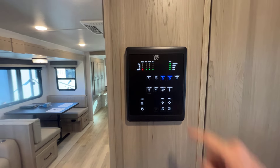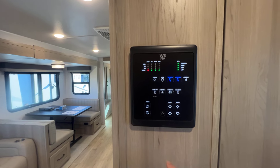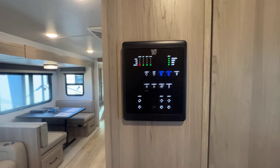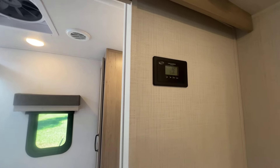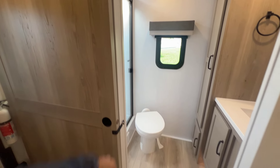The control panels are right there: monitor panel, lights, tank heaters — it does have an enclosed underbelly with tank heaters — water pump, water heater switches, and slide and awning controls, all centrally located. Before you get to the bathroom, there's your solar controller — it's a Go Power system they've been using for a while. It's easy to use and easy to operate.